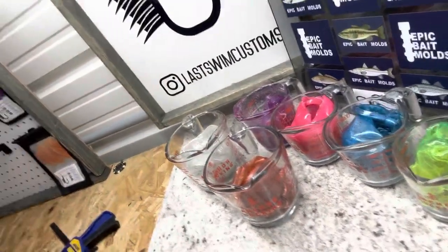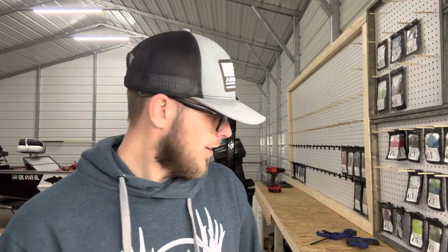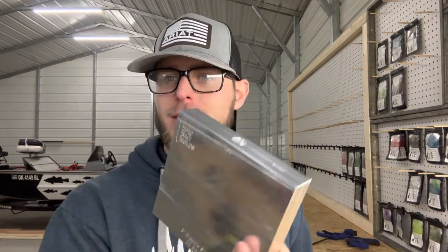Hey guys, welcome back to the channel. I hope you're ready for a longer video because this is going to be one. I have a lot of colors lined up because we are going to be doing some two-color three-inch crappie slayers from Epic. This is a brand new mold just dropped this week, so we are going to check it out.